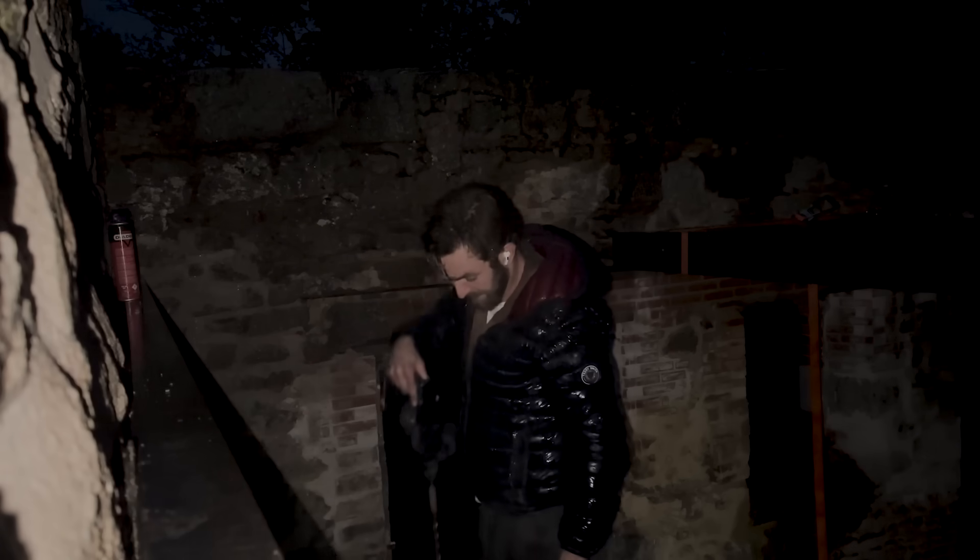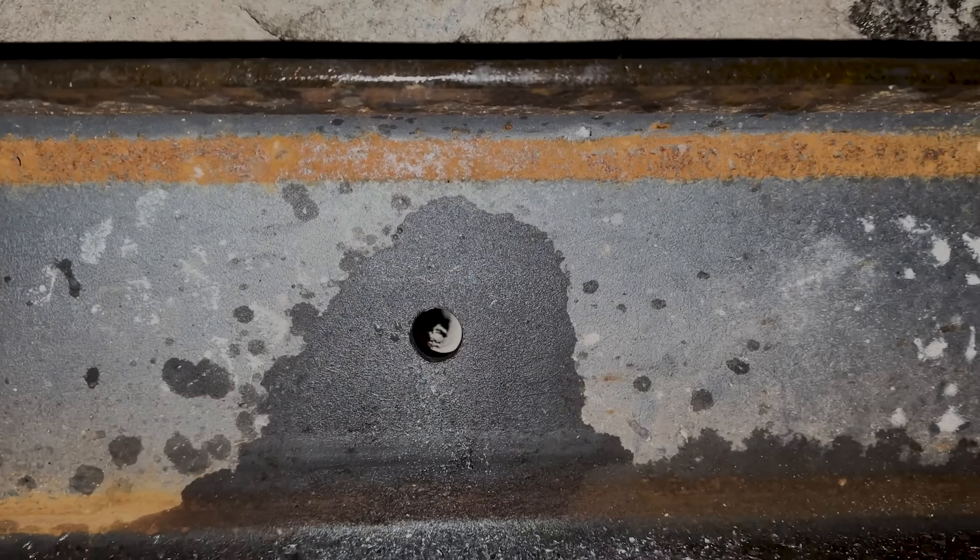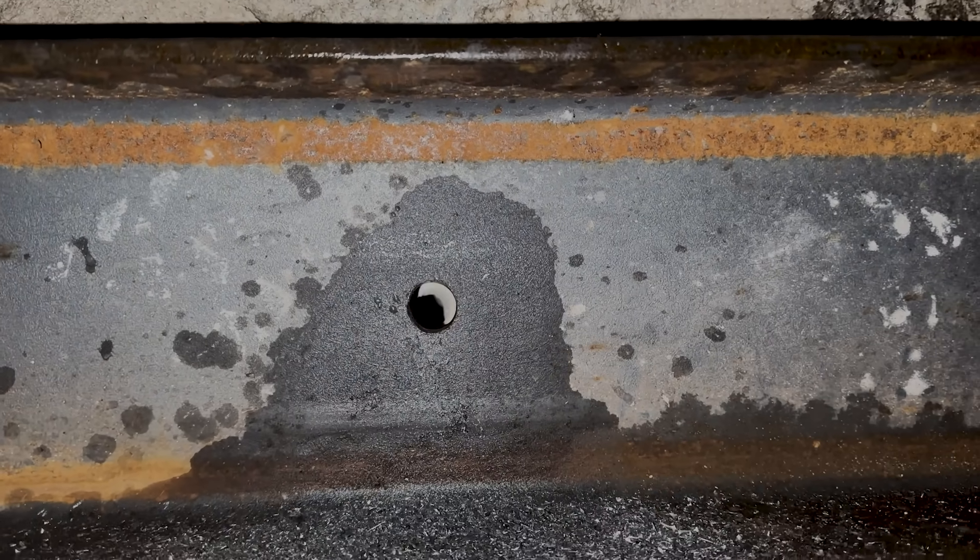Oh my god, that's hard work. Hole two. The good thing is, at least I know I've rebuilt this properly because there's no easy spot to drill here. It's packed full of granite, which is what I wanted, with just a little tiny bit of mortar. Two down.